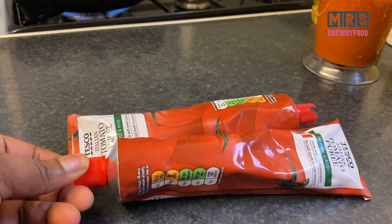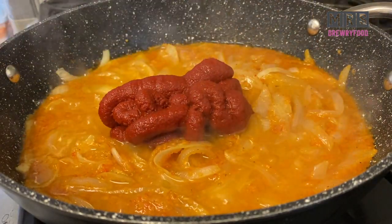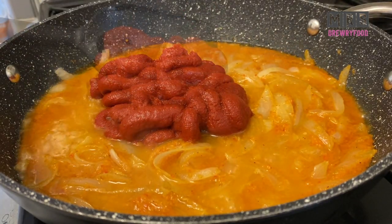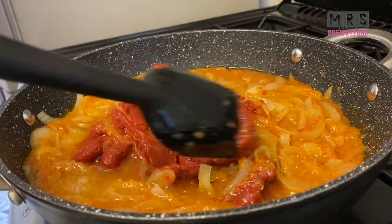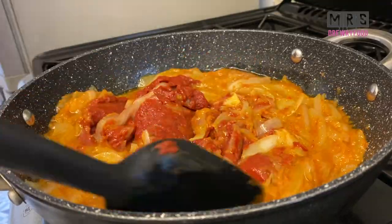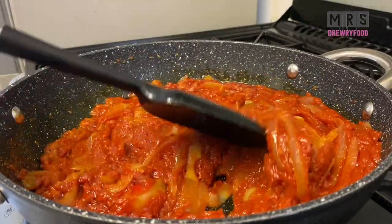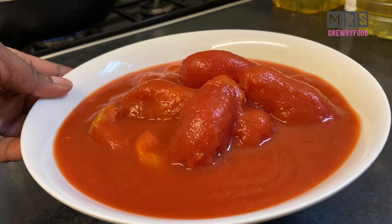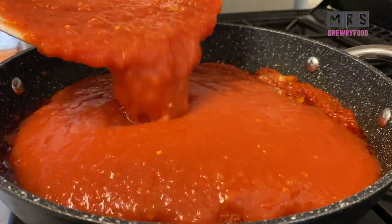After five minutes I'm also going to add in my tomato puree or tomato paste. I'm using two tubes because I like it very rich, but you can use just one — it's totally up to you. Stir it and make sure it's well mixed, then leave it to cook for about seven minutes on medium to low heat, making sure it doesn't burn. I've also got my plum tomatoes here — I've just blended them — and now I'm going to add the tomatoes to the stew.